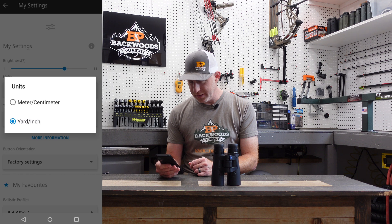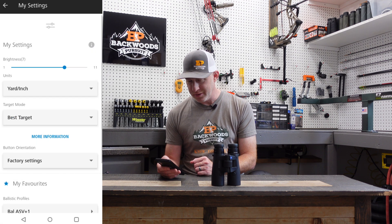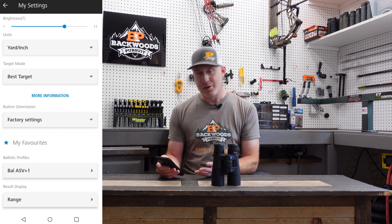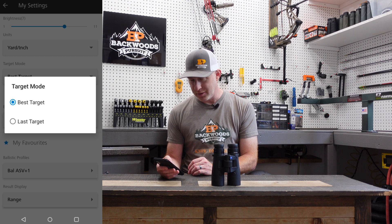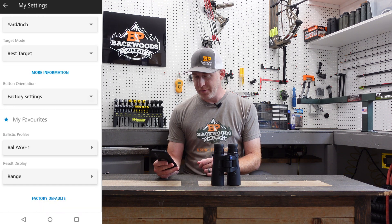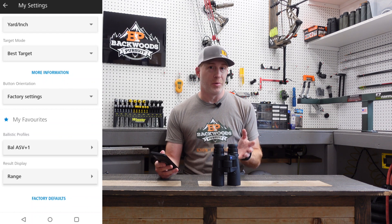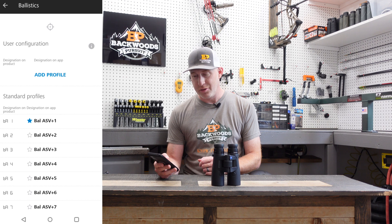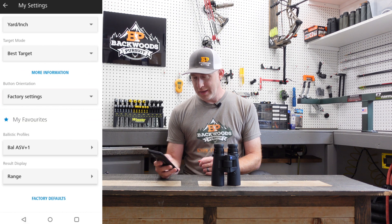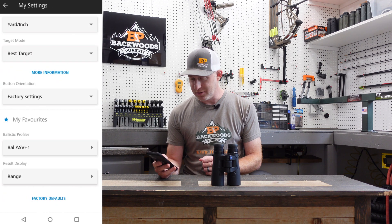Under units, choose yards and inches or meters and centimeters — I'm going with yards and inches. Best target is the target mode I've found works best for me, though you can also select last target. Button orientation is factory or reverse. There's also a shortcut to the ballistics profile page and another shortcut to the results display right here in the settings section.